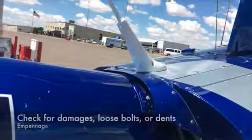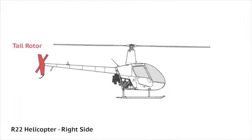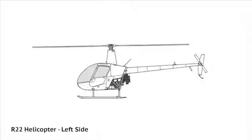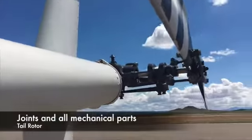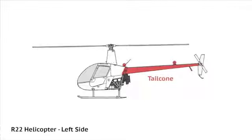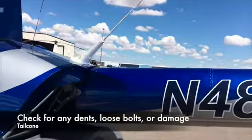On the empennage, it is important to check for any damages, loose bolts, or dents. On the tail rotor, it is important to ensure all mechanical components are working properly. This includes the rotors and the bolts, as well as joints and all mechanical parts. Then, ensure that the safety light is secured and continue to check the rest of the tail for any dents, loose bolts, or damages.